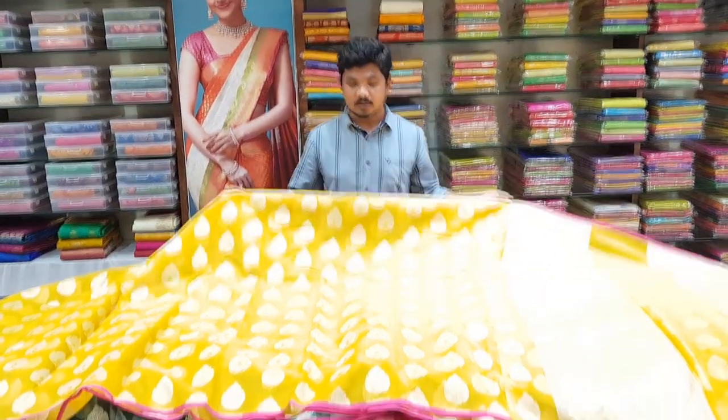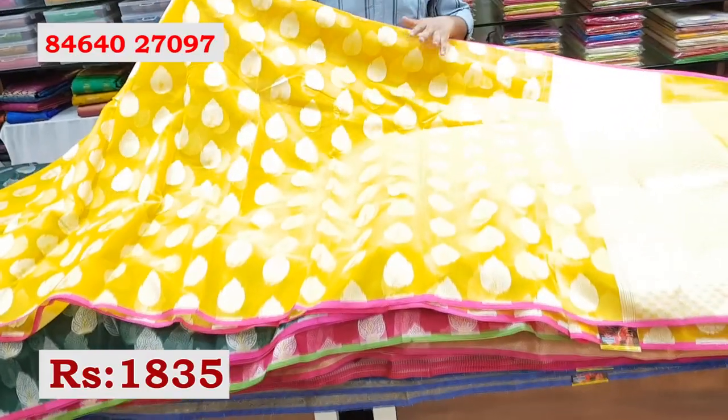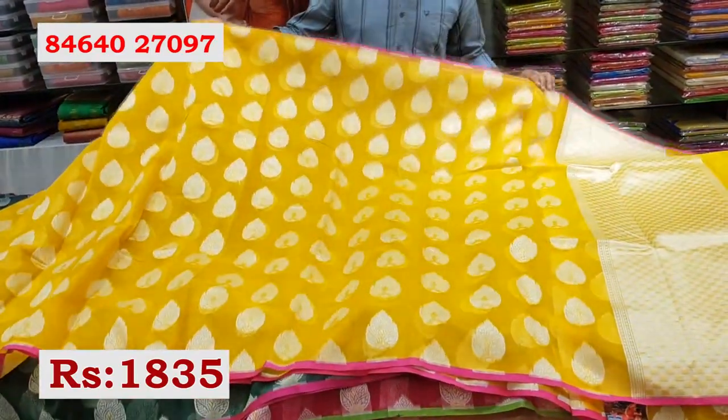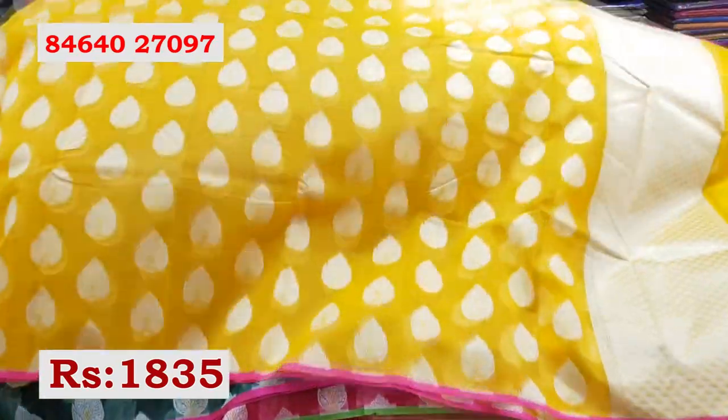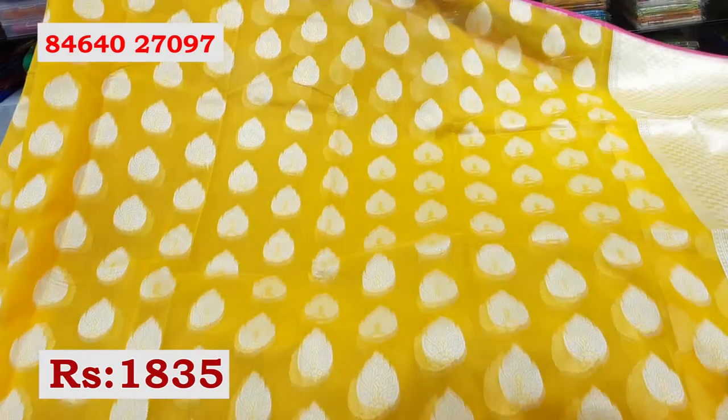This is a small range of daily-wear and office wear. For the first series, I will choose a nice color combination of the mustard. This is also an organza fabric.